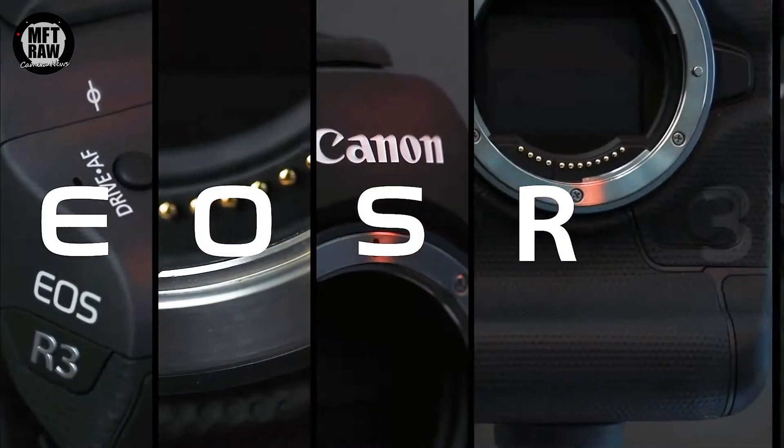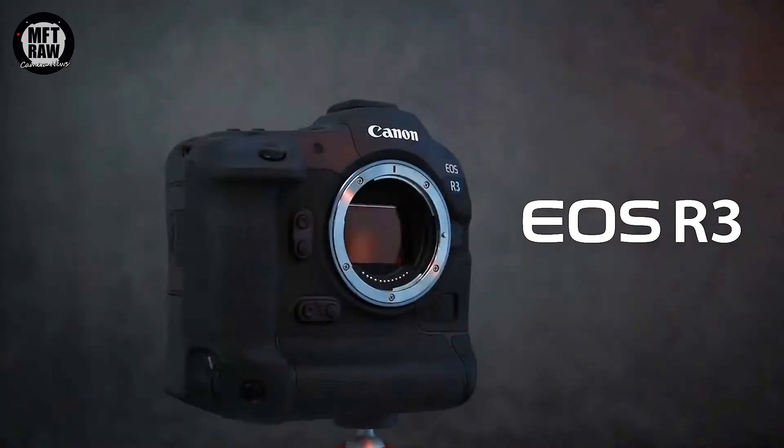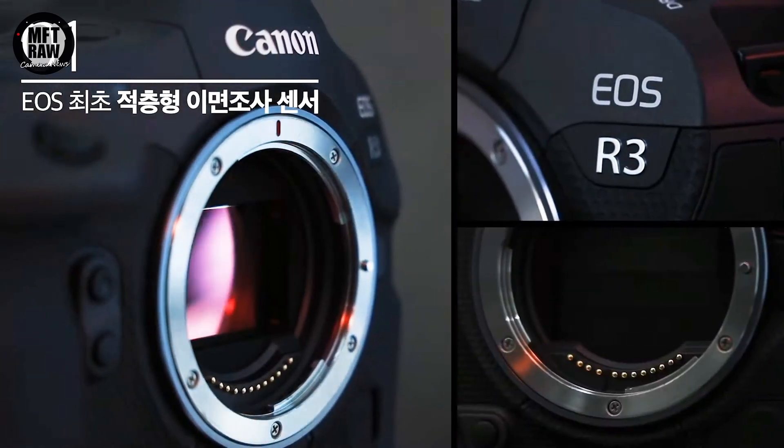The full specifications for the Canon R3 have leaked and Canon have released an official video about the forthcoming camera. I called it last week when I said it would be no more than 30 megapixels — the Canon R3 will feature a 30.1 megapixel backside illuminated image sensor. Okay, I was 0.1 megapixels out.